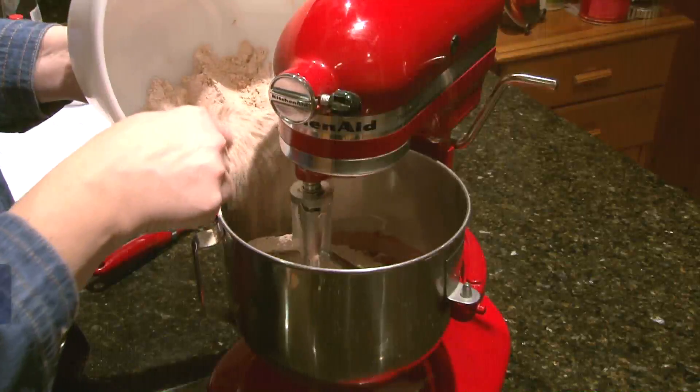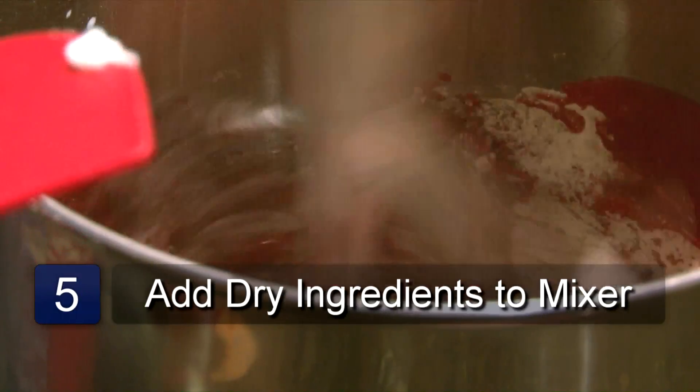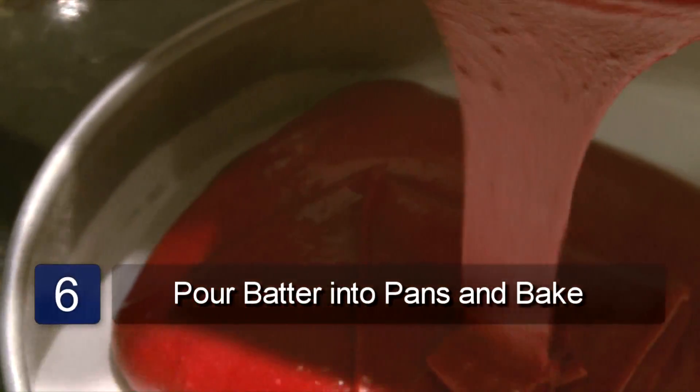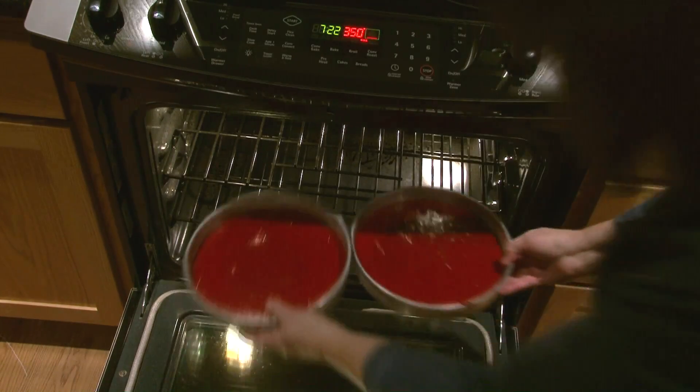Now add the flour mixture to the wet ingredients. Mix together on medium until smooth. Pour the batter evenly into the two cake pans. Place in the oven and bake for 25 to 30 minutes. Check for doneness by inserting a knife into the center of the cake.